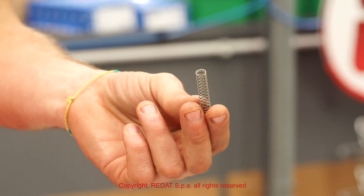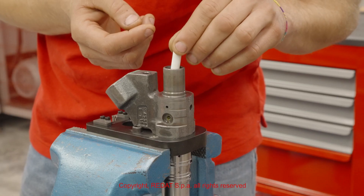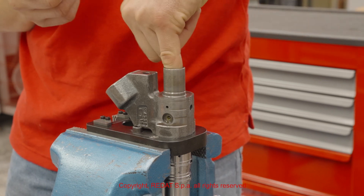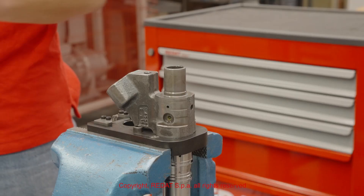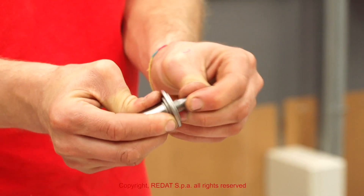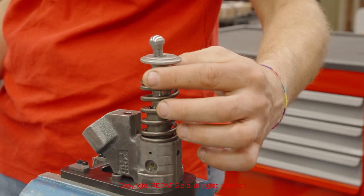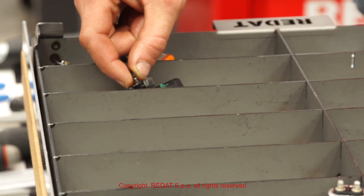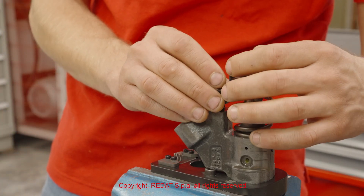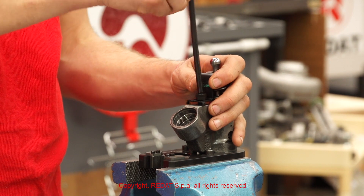We then proceed to mount the spring and the other components. Tighten the bracket screw to lock the spring.